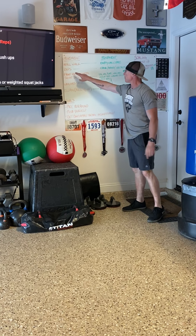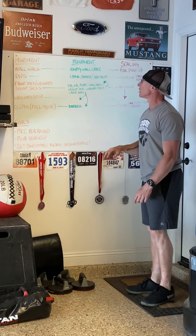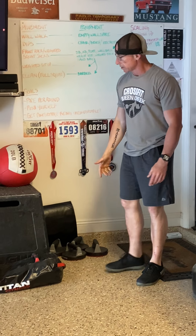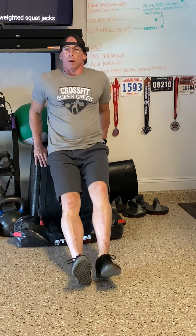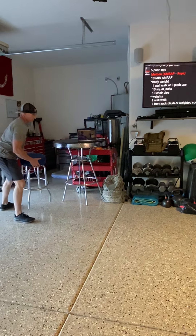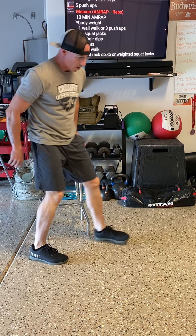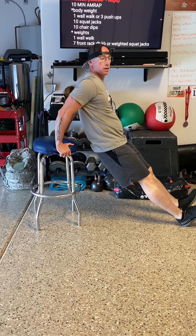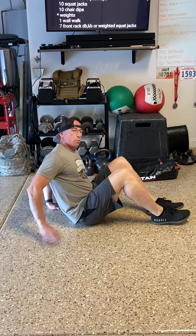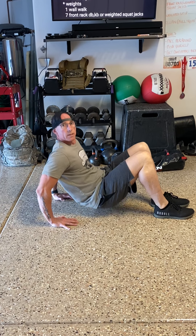Then we've got chair dips. With dips, we can do this a couple of different ways — we can use a chair, a bench, an ice chest, anything available. I have a box here, so I come up against the box, bring my feet out, come down, and press up. To scale: the more you bring your feet in, the more assistance you get from your legs; the further you bring your feet out, the more body weight you're supporting on your arms. If you don't have a box, a regular bar stool works — lean on it, come down, press up. You can even take it to the floor, seat yourself, pick yourself up, and press.